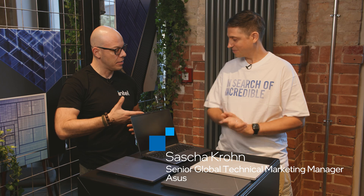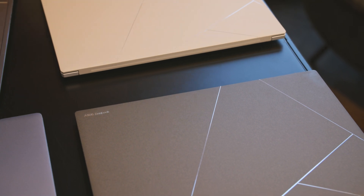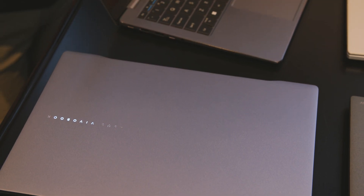I'm Alejandro Ogius and today we're here in Berlin at the launch event for Intel Core Ultra 2 Series processors. And today with us we have Sascha. Hey Sascha. Hey Alejandro, good to see you again. And we have some beautiful Asus laptops here. Tell us a little bit more about them.